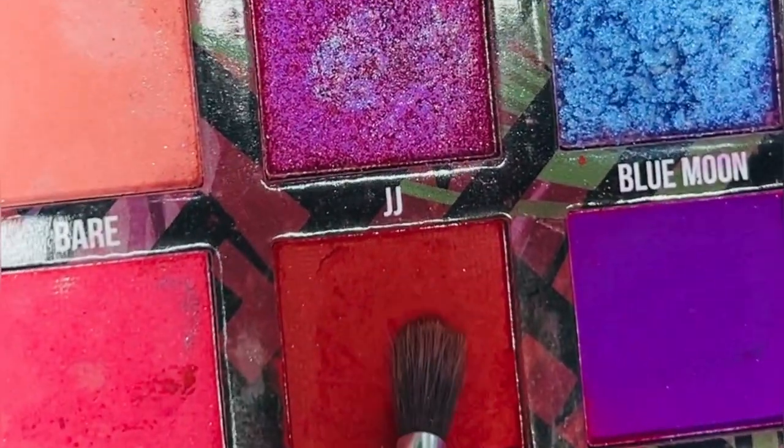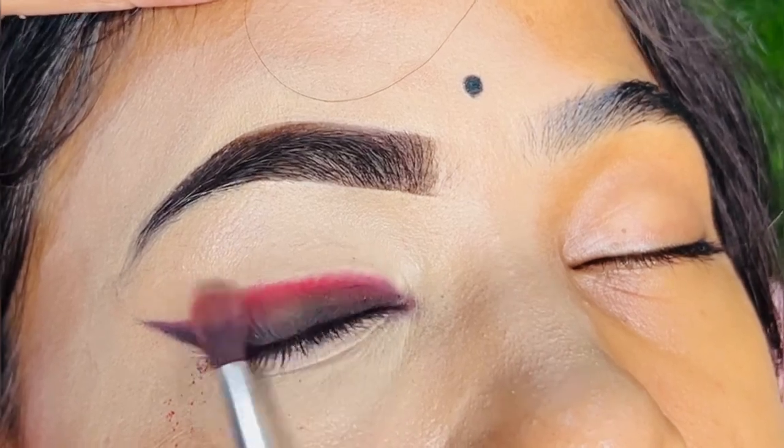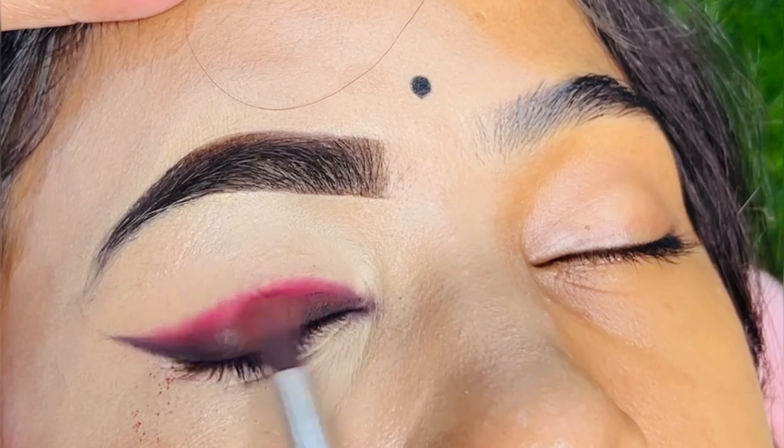There was a strange harsh line that didn't look very good. After that, I took a red shade — a carnival shade — and blended it well to fix that area.